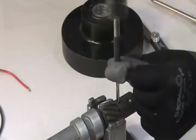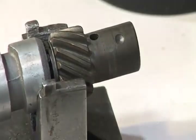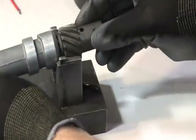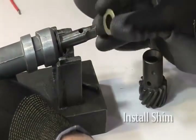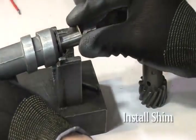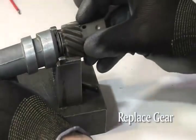To remove the gear, place a small punch on the pin and hammer it out — be careful, you'll need to reuse this pin. Place one of the large washers provided in the hardware kit over the shaft and push it up to the housing. Then place the gear back onto the shaft and replace the pin.